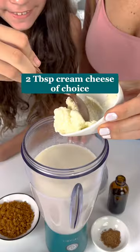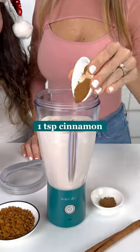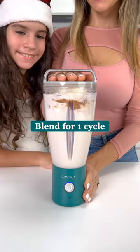Add milk, yogurt, cream cheese, vanilla extract, cinnamon, nutmeg, and vanilla ice cream to the BlendJet and blend for one cycle.